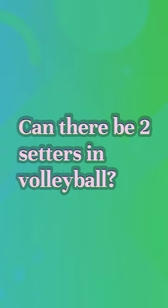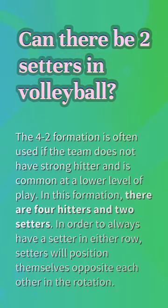Can there be 2 setters in volleyball? The 4-2 formation is often used if the team does not have strong hitters and is common at a lower level of play. In this formation, there are 4 hitters and 2 setters. In order to always have a setter in either row, setters will position themselves opposite each other in the rotation.